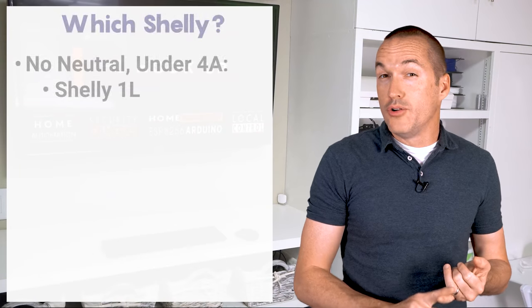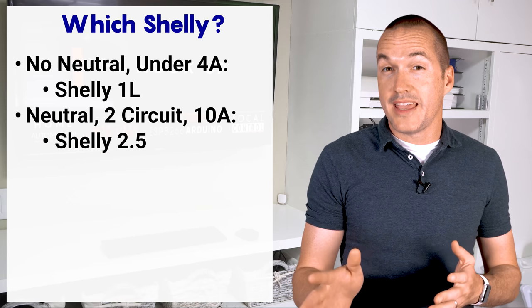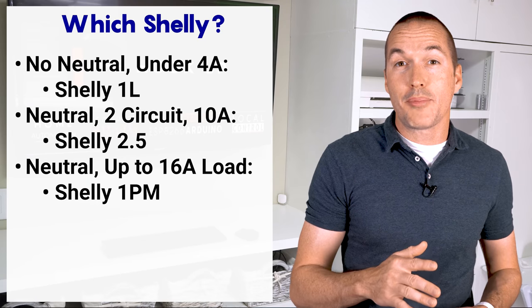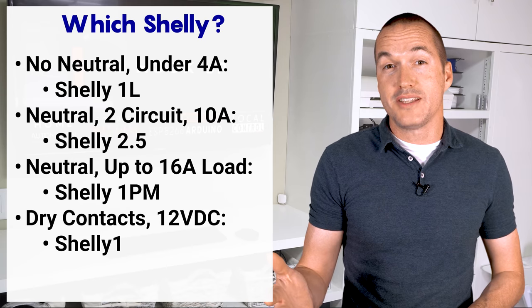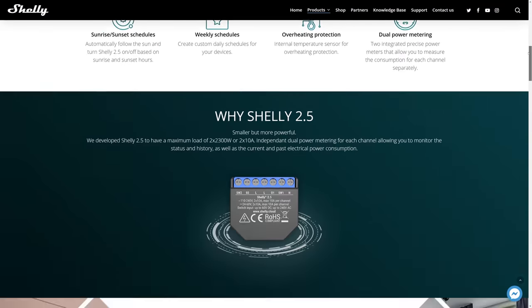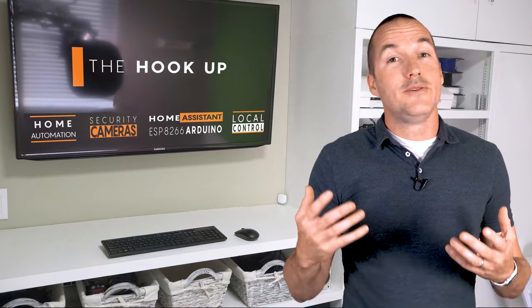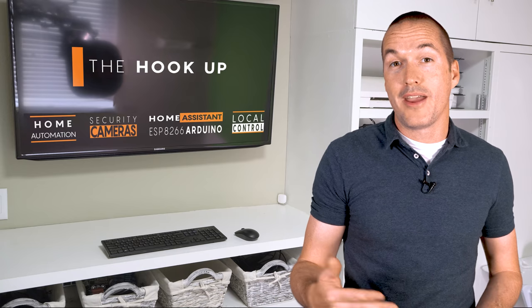To summarize: no neutral and under 4 amp load, you need the Shelly 1L; standard switch applications under 10 amps load, Shelly 2.5; high current applications, Shelly 1PM; and dry contact or 12v DC applications, Shelly 1. There's also one more specialty application of the Shelly 2.5, where you can hook it directly to your roller shutters and it will use the O1 and O2 terminals to run the shutter motors in either forward or reverse. If you intend to use the Shelly 2.5 as a roller shutter control, it's also important to set it up that way in the web interface.